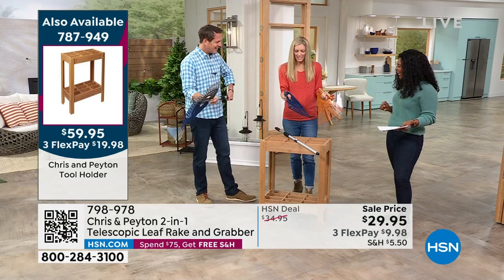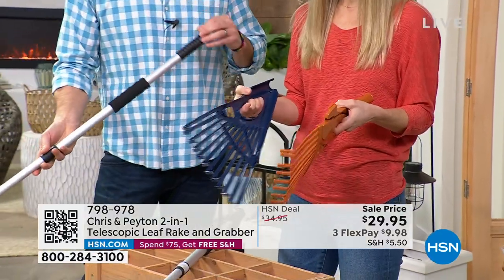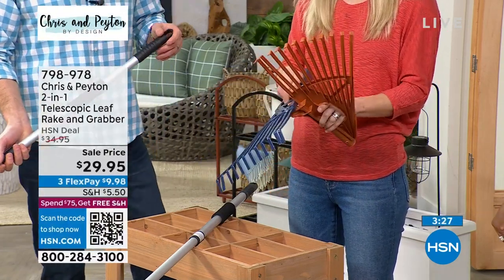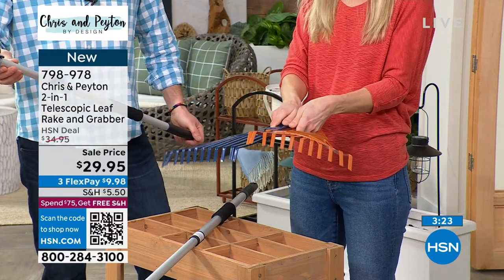I guarantee my wife can even go outside and help me rake this year! I'm just excited about it. The kids too — this is gonna be comfortable for them, they can get out in the yard and get involved. They'll probably jump in the leaf pile first and then rake it up, but it makes it easy for them.